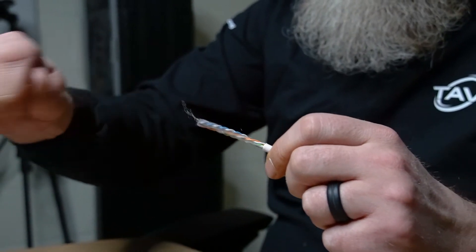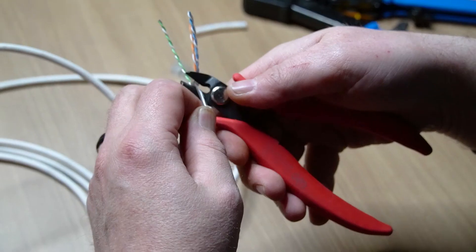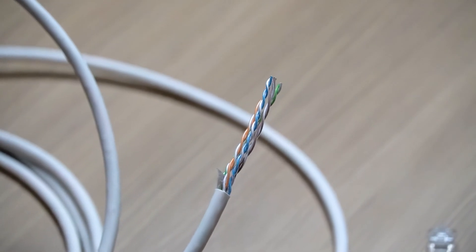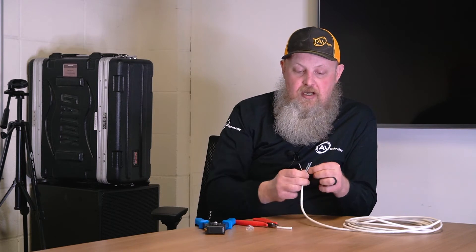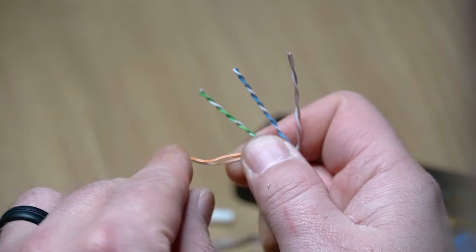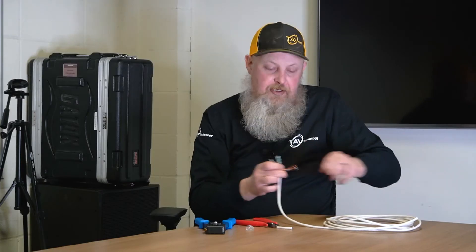Next, you're going to have to cut the string and the little piece of plastic that comes in most cat cables. Then you're going to have to separate all these into the separate pairs. Untwist them and straighten them out. To straighten them out, you can use a tool, a screwdriver, anything flat, but I prefer to use my fingers.